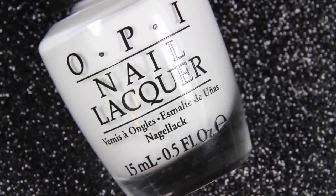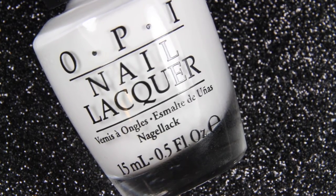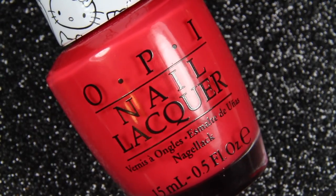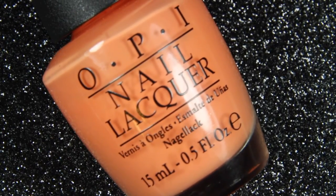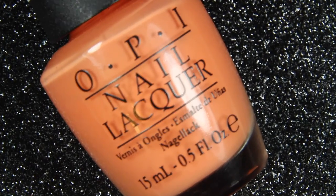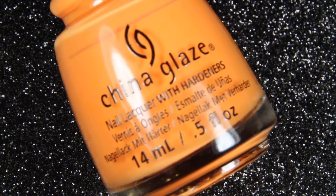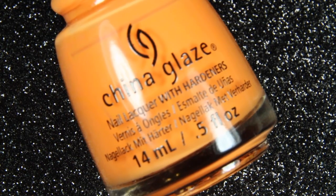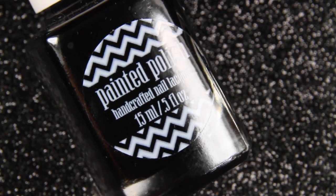A white polish — I'm using OPI's Alpine Snow. A red polish — I'm using OPI's 5 Apples Tall. A neon orange shade — I'm using OPI's Where Did Susie's Man Go. A neon yellow — this is Home Sweet House Music. A black — this is Painted Polish Midnight Mischief.